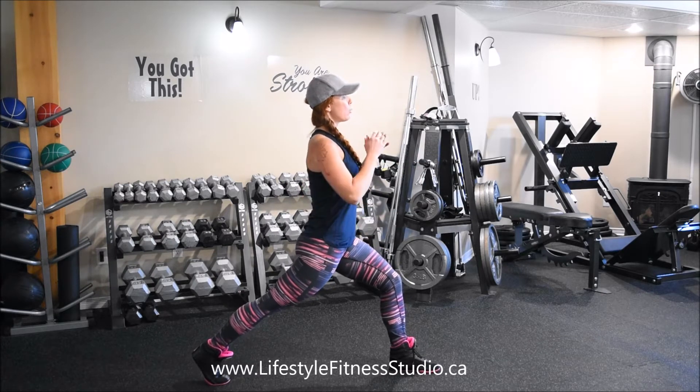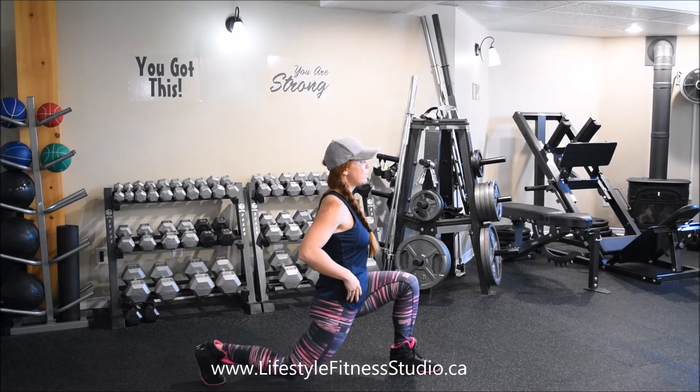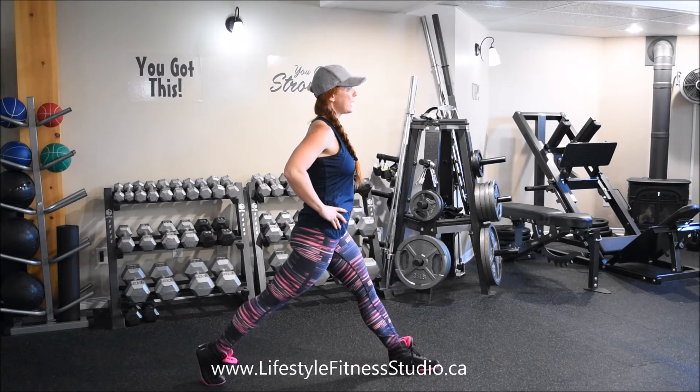From this position we're going to keep a tall posture and lower down, bending both knees so that you come close to the floor, and then pressing through the heel of the forward foot to drive you back up into a straight leg.